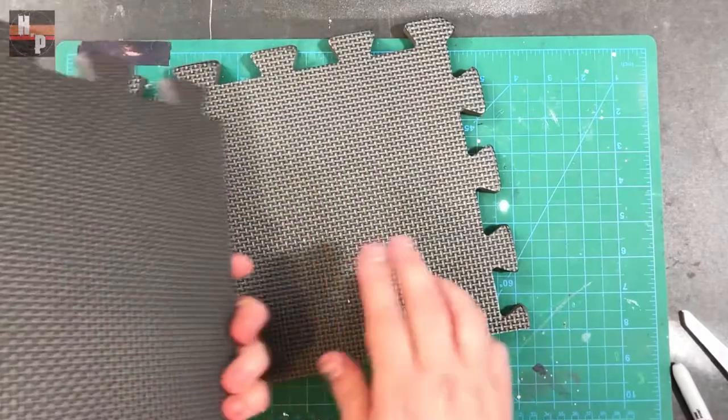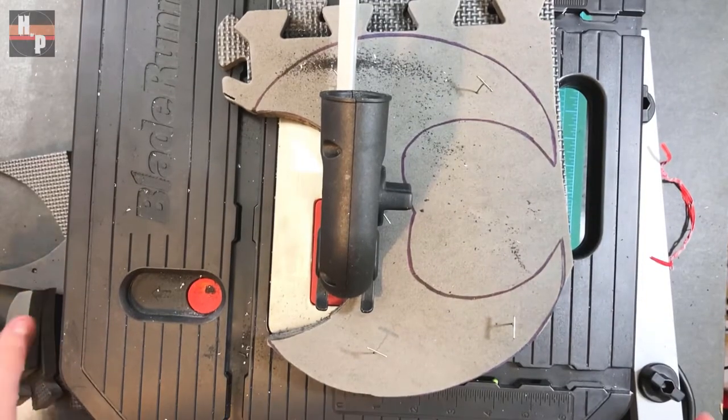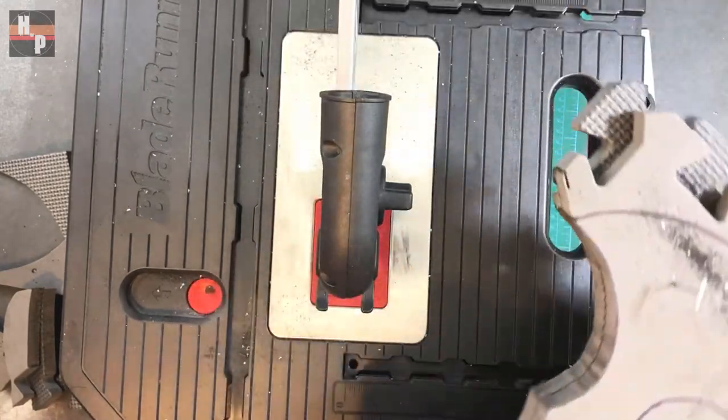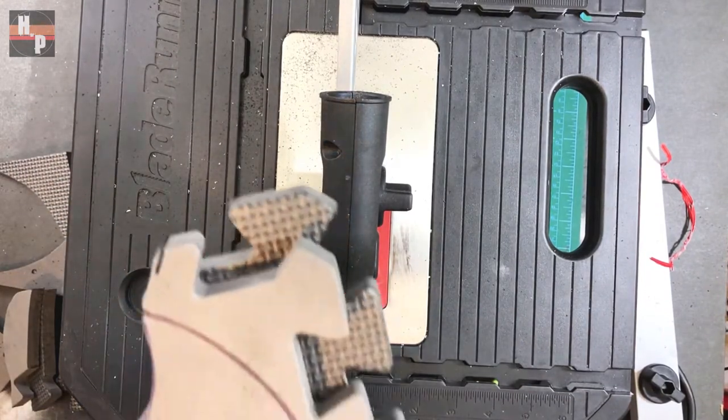I'm using textured mats so I want to make sure that this is always on the inside of the design. I stacked several pieces and pinned them together using T-pins. This stack can then be cut on a saw and you have cut three individual pieces with only one cut.